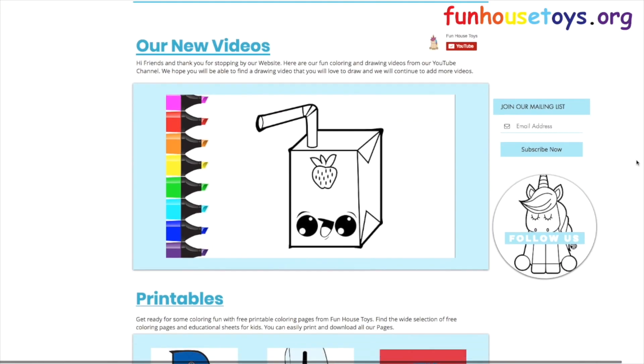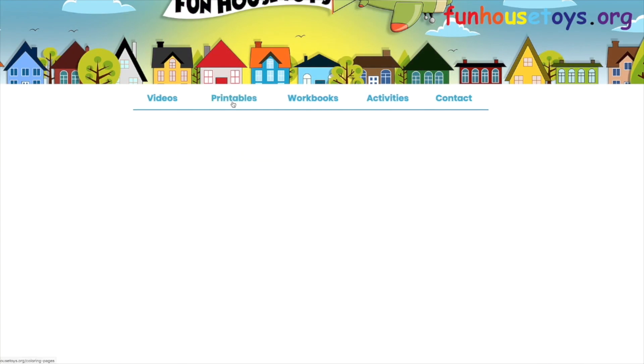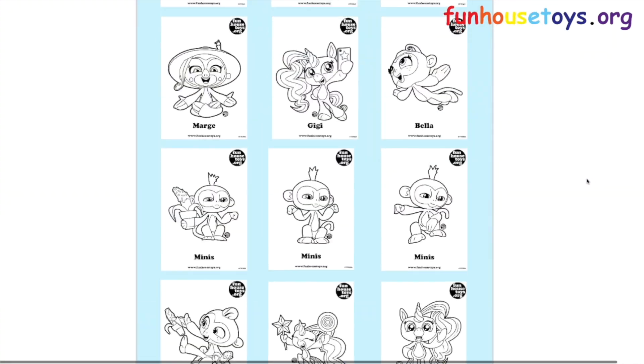If you would like to color with me, don't forget to visit our website funhousetoys.org for fun printable coloring pages. If you liked the video, don't forget to click the like button and subscribe for more videos. Don't forget to click the bell below for notifications. Please leave a comment below for your favorite number book. Stay tuned for more videos!